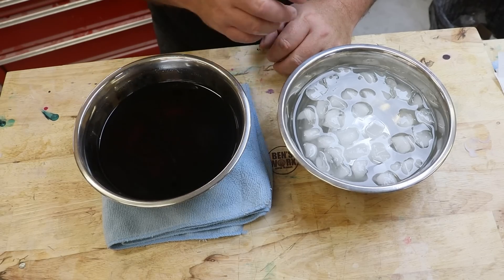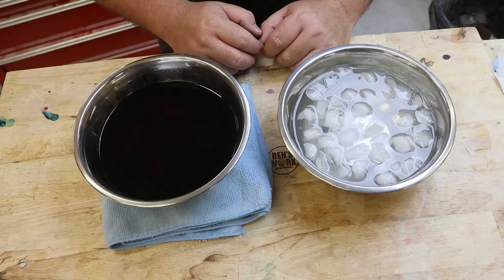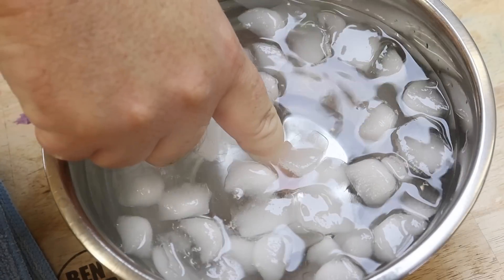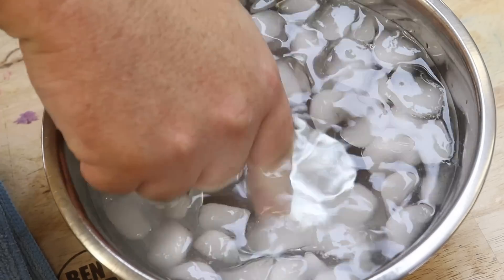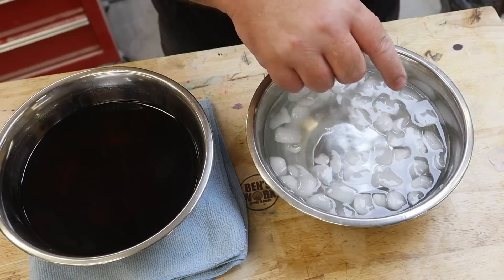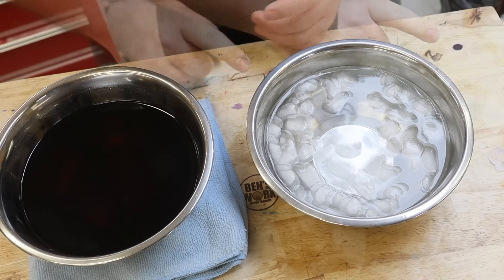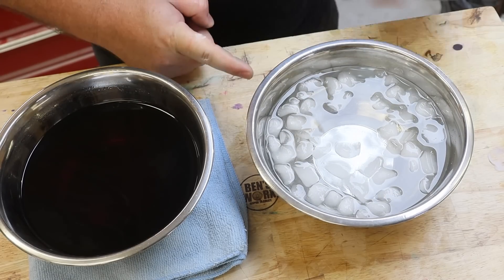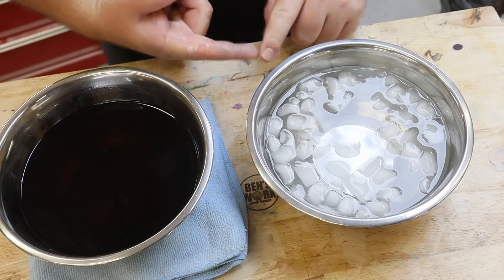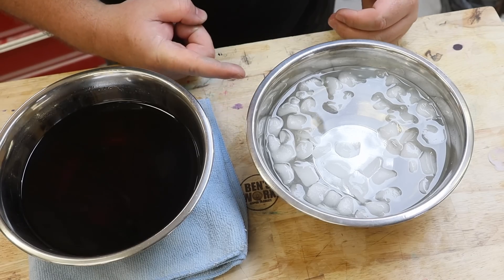I'll then dunk it in and out of the wax about 8 times. Once that's done, I'll put it back into the iced water, and then hopefully we can slip it off and have a copy of my finger. Okay, here goes.